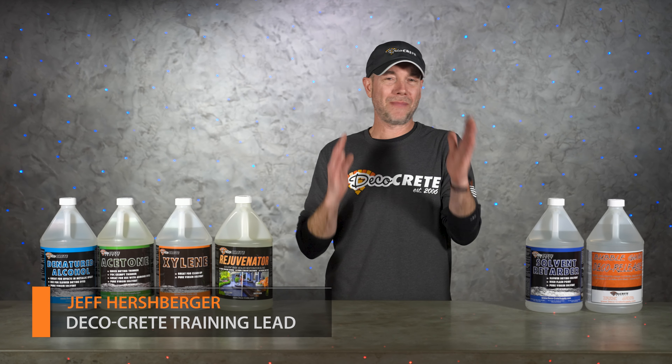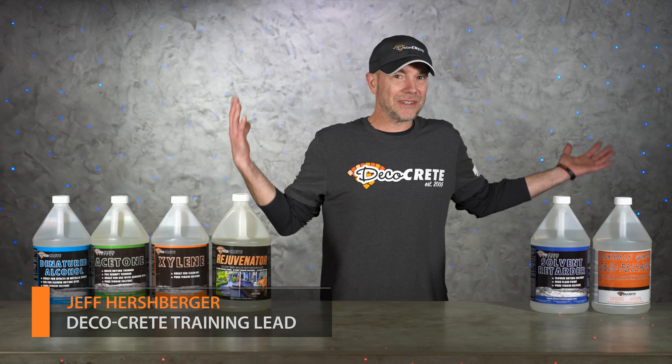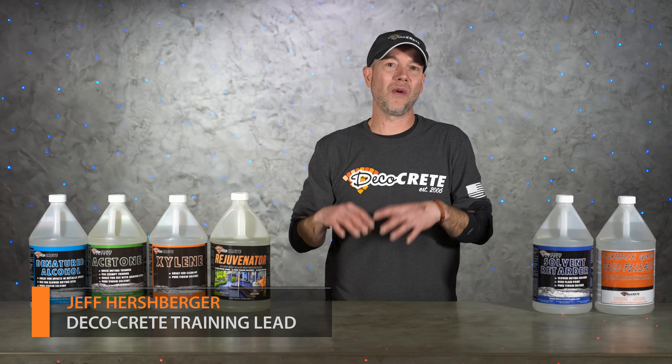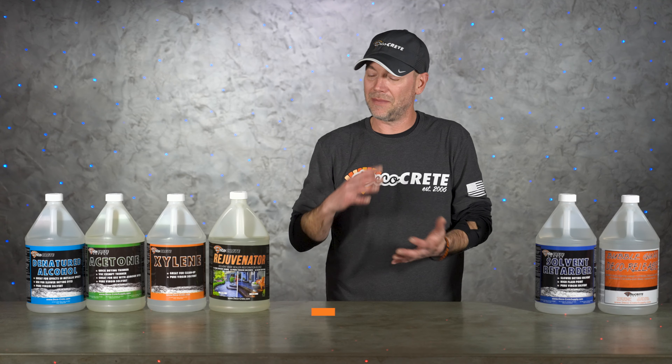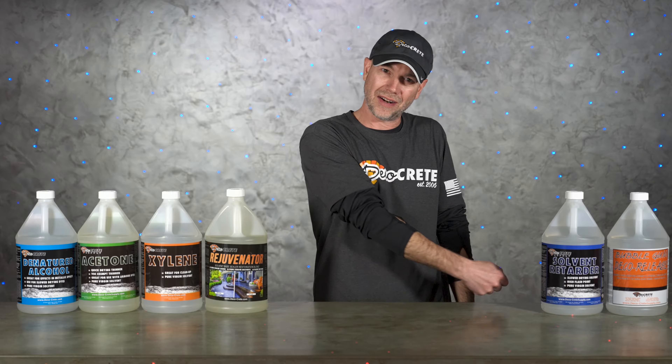What's up guys and welcome back to the Concrete Edge right here on DecoCrete TV. My name is Jeff and on today's show we're just going to go over a few different types of solvents that can be really helpful on your decorative concrete projects, so stay tuned and you're going to learn all about it.